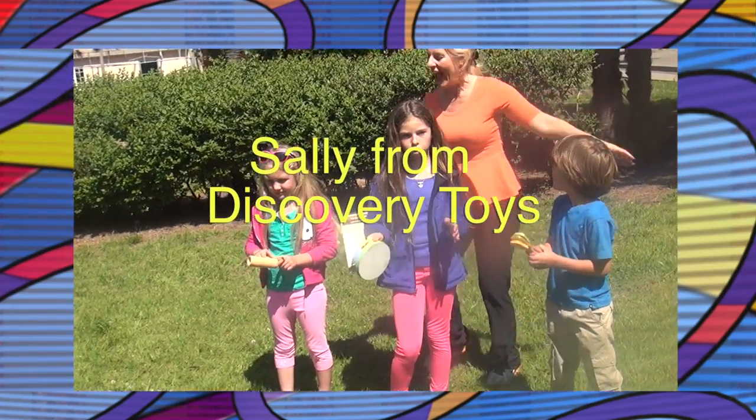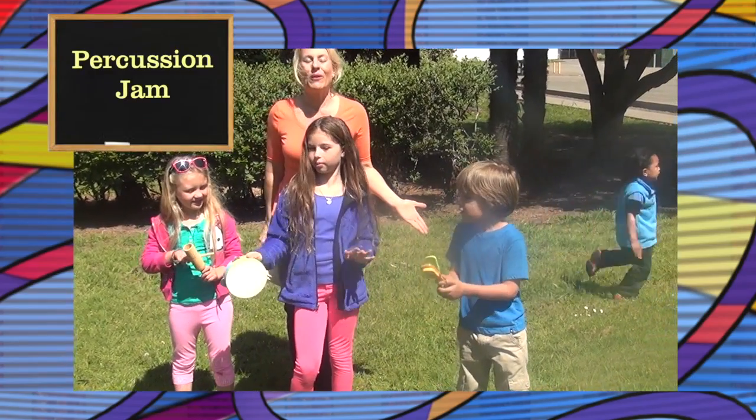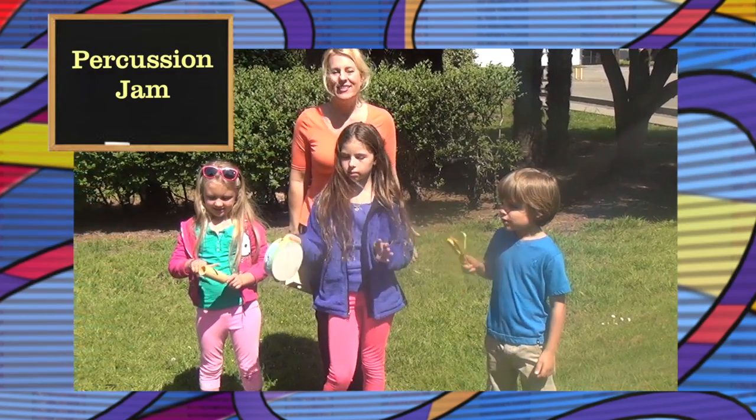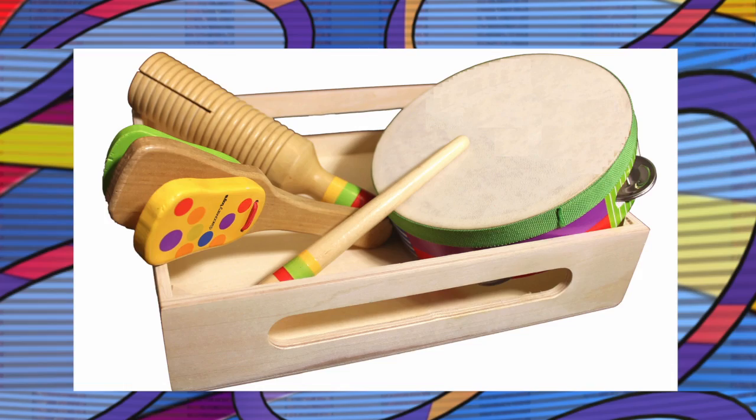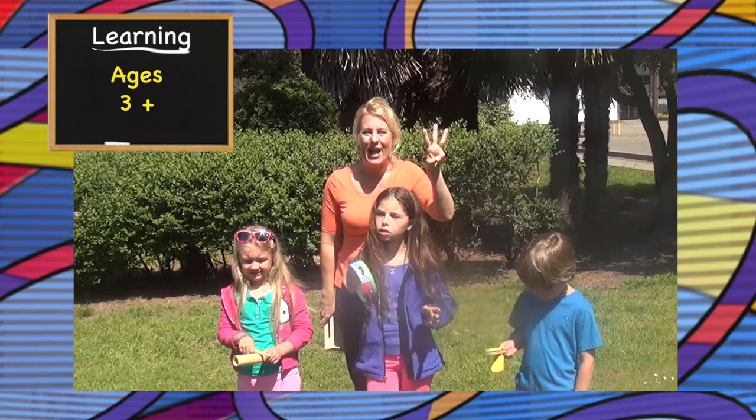Hi, Sally here, and my new friends that are making sweet music with Percussion Jam, a set of three hand-painted wooden musical instruments for kids ages three years and up.